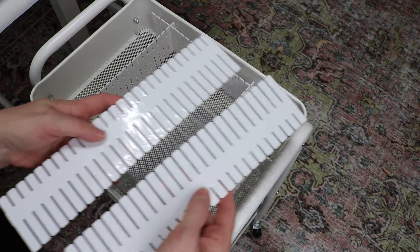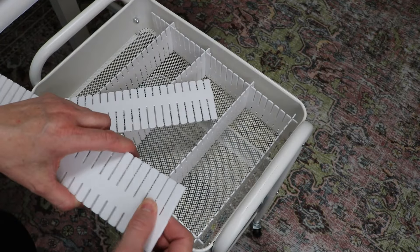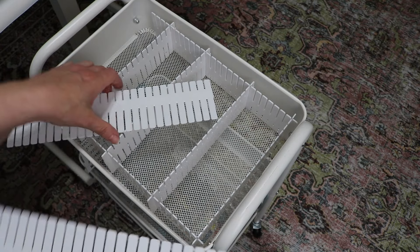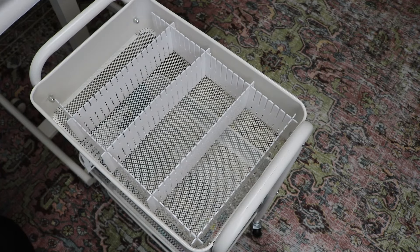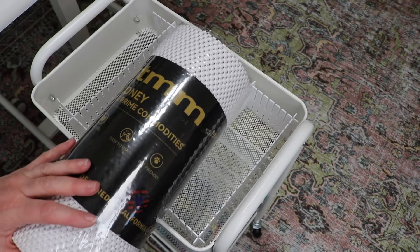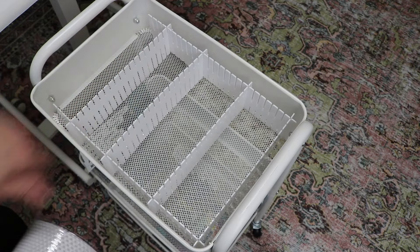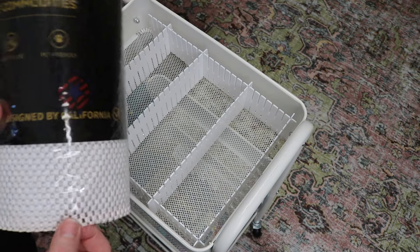They first originally look like this and then you just break them down to the size that you want. It says you can cut them, but really breaking works just fine. They're white and they're fine and they go with the cart. And then I did need to get like a shelf liner or a drawer liner because the plates slide in the cart.